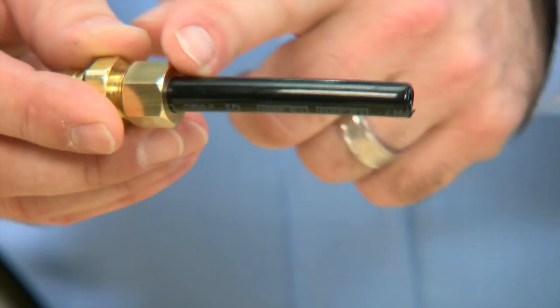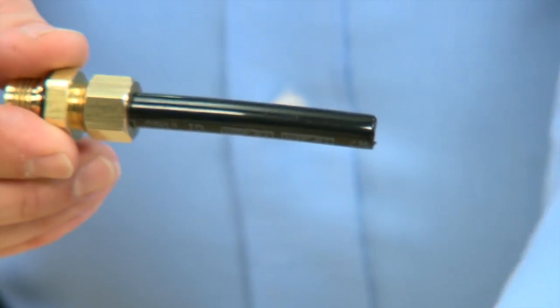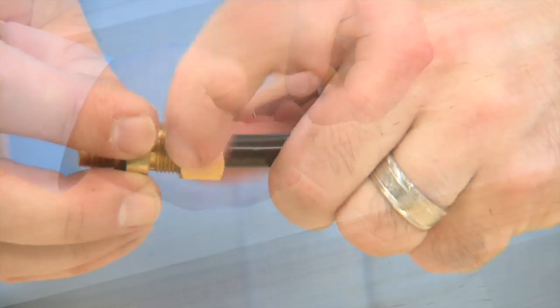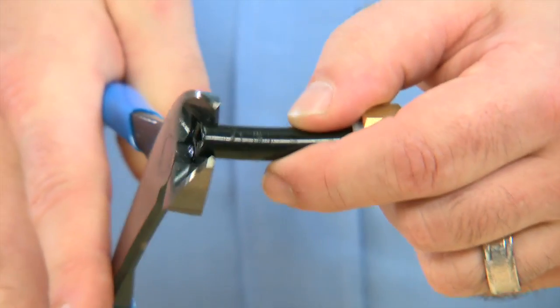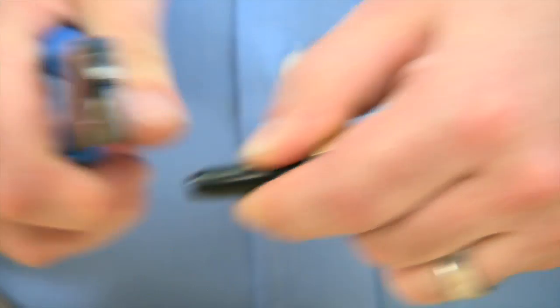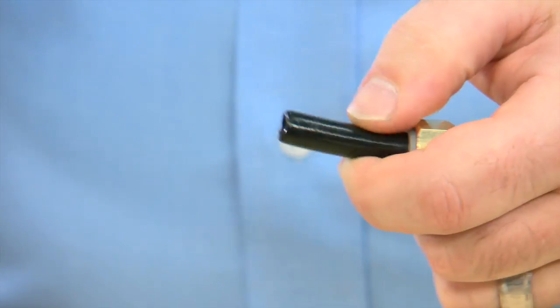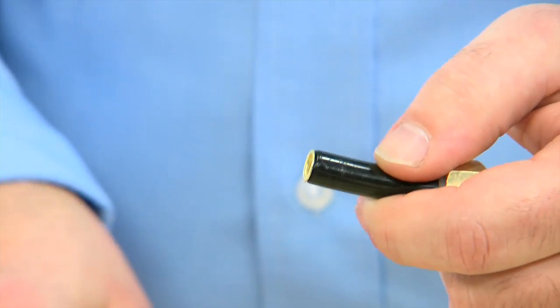We can then look to the hose to make sure there is no damage to it. If the end shows scoring, we can loosen the nut, remove the tube flare, and trim the hose. We round off the hose, place our connector back in, and reconnect.